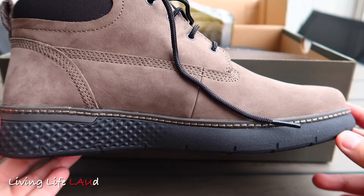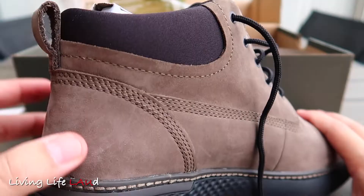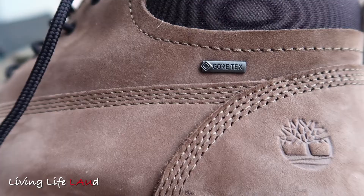Strangely enough, it looks brown in the video, but this is actually an olive green kind of colour. It comes with a soft cushion collar around the ankle, a textured outsole, stitching around the shoe, as well as a heel pull tab.